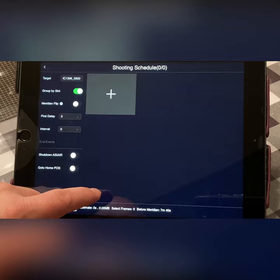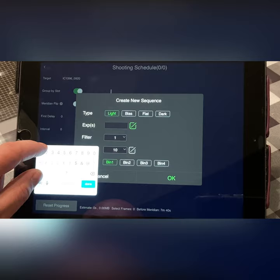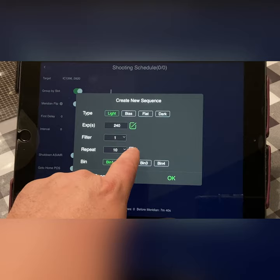I also like to put in the date along with the object name. We're going to add lights tonight. I've been working on this object for quite a while already and I'm shooting four-minute subs — 240 seconds per exposure.